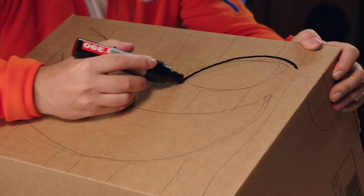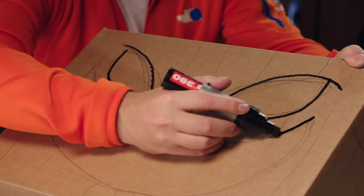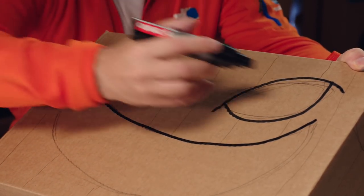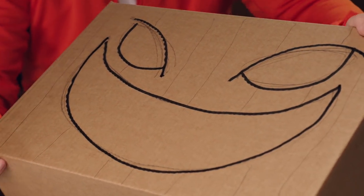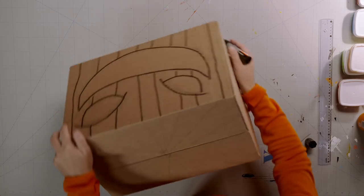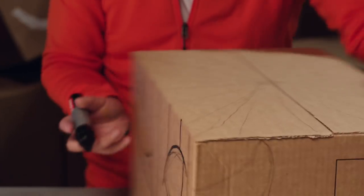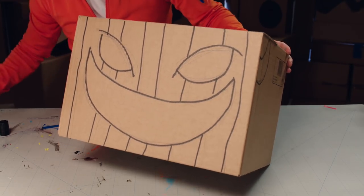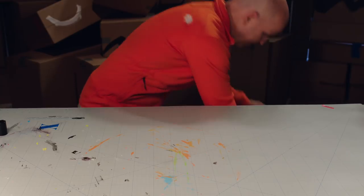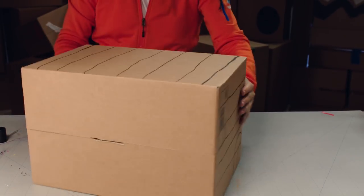When you've finished that pattern, grab a marker pen and go over all your pencil lines. Strong lines make it easier to paint. I'm doing just a bit now, but you have to cover the whole pumpkin — like this one I did earlier. Simple and great. This is how it should look before we start to paint it.